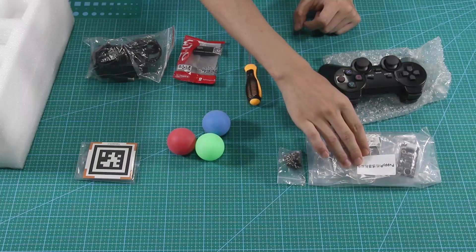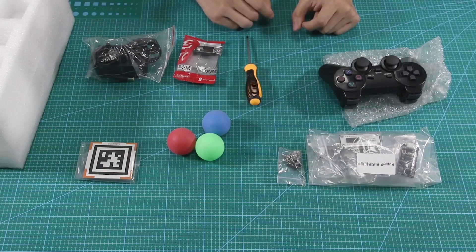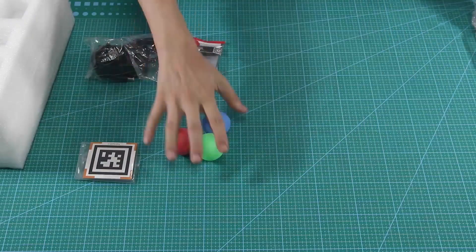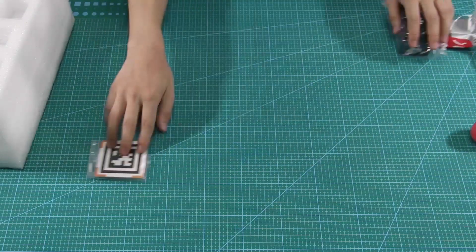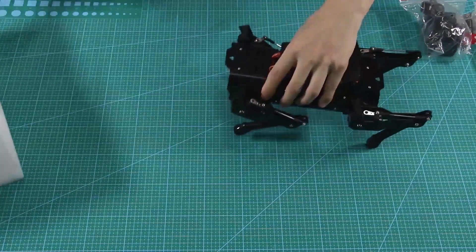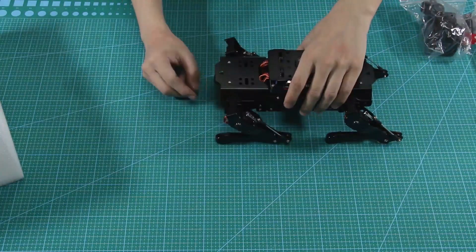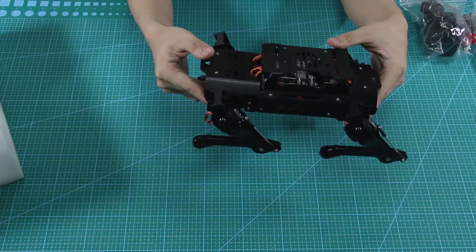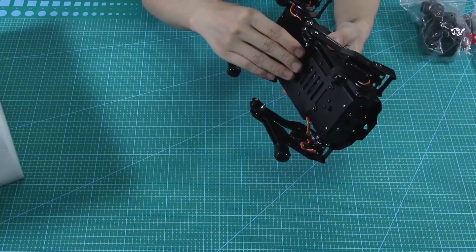Pay attention: the sensor pack and handle are not included in the standard kit. Now let's check what is on the Puppy Pie. Puppy Pie is ready to use and has already been tested before delivery. For delivery safety, the battery wire is disconnected.